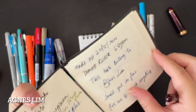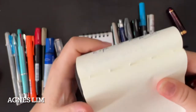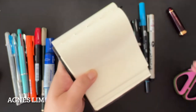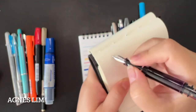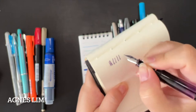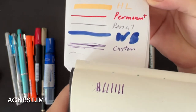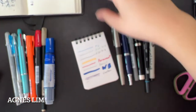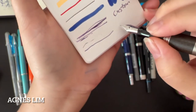Okay, this is Tomoe River 68 GSM for comparison. We'll exclude the custom ink since it doesn't want to write well — but this is how a stub should look on Tomoe River. You can see the difference. The stub character is not showing much on this notepad. Let's move on. I'll tear a page off to use another sheet for the next line.